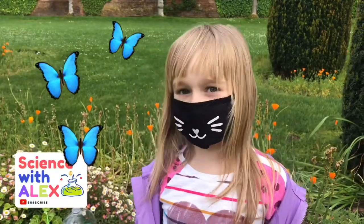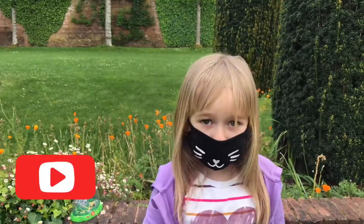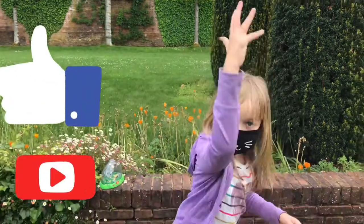Bye bye! Subscribe to my channel and smash that like button!